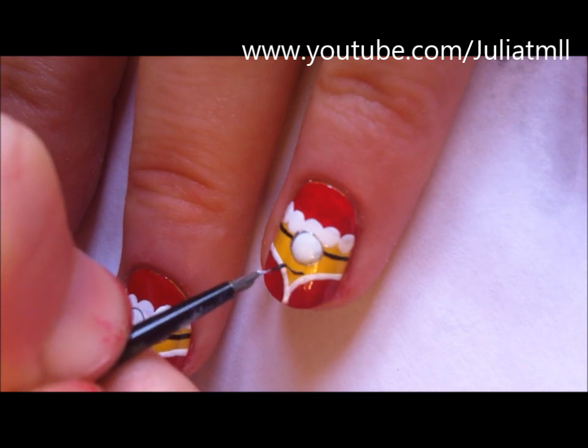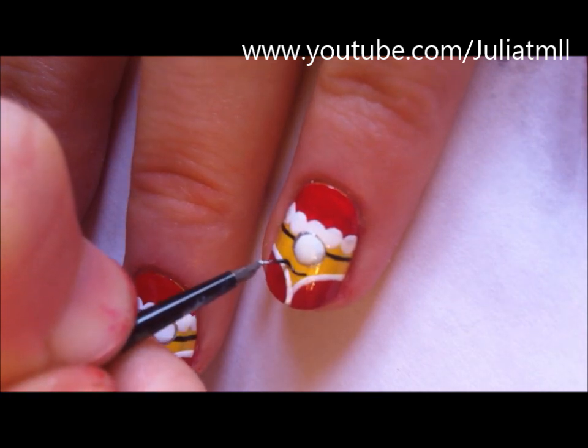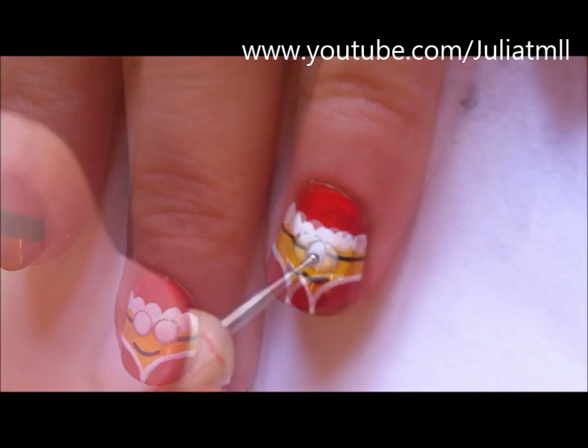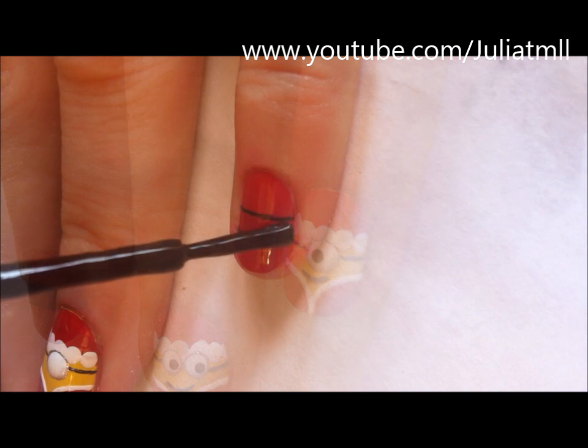You're also going to use black nail polish to create a small mouth. And using black nail polish, create the pupil of the eye.